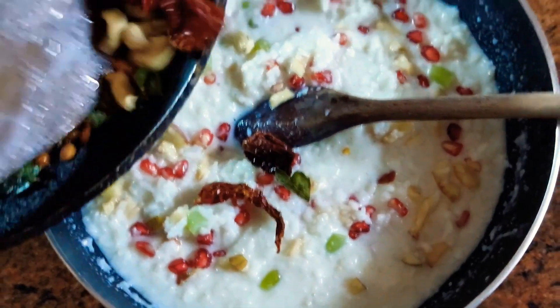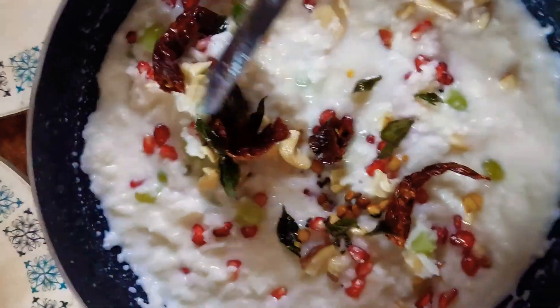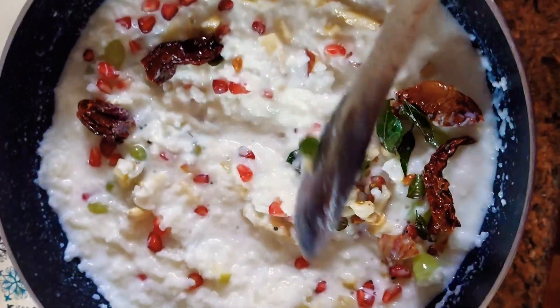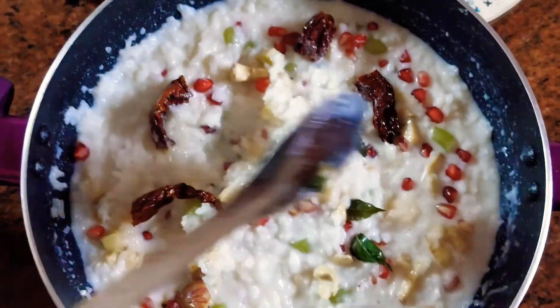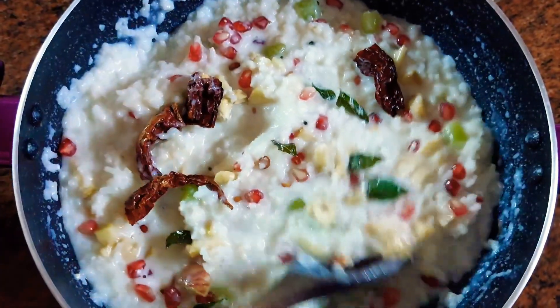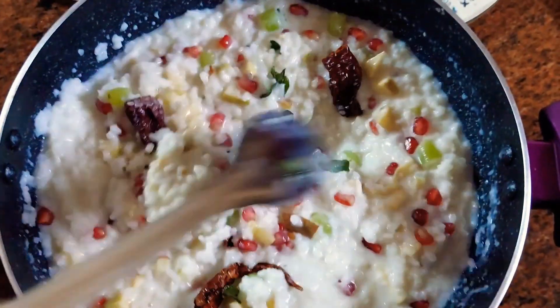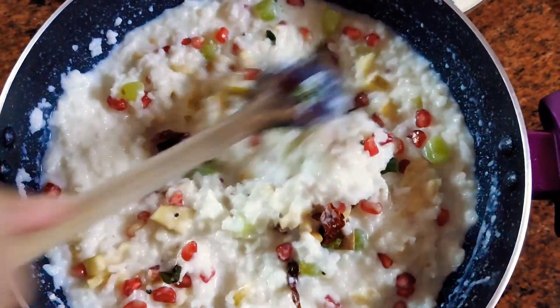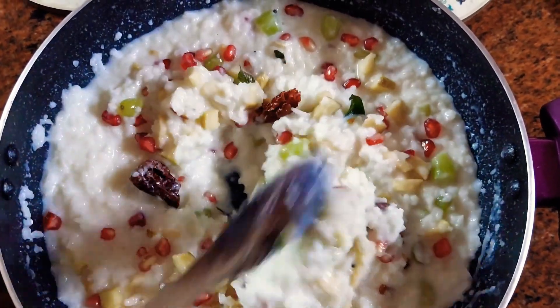Now the next step is to add the seasoning. I'm not adding all the seasoning — I'm going to keep some for later. Add the seasoning and mix it well with the curd rice and the fruits, and that's it! In a very simple method, yummy healthy wholesome curd rice is ready.